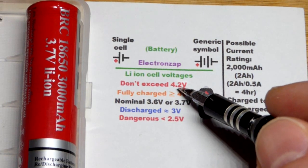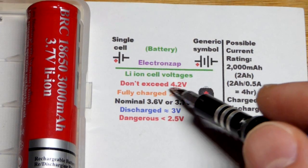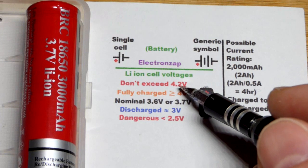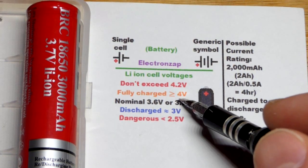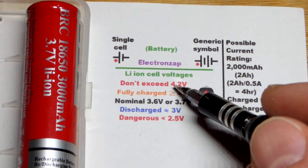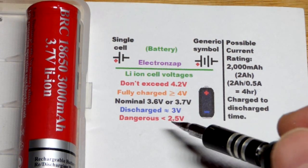You can technically charge a lithium-ion cell up to 4.2 volts, and generally speaking chargers do that unless you make an adjustment. It'll charge up to 4.2 volts for the most part. You might as well just stop at 4 volts, especially if you're not going to use the battery right away. When you charge it all the way up to 4.2 volts, it kind of drifts down to 4.1 or 4 volts anyway.